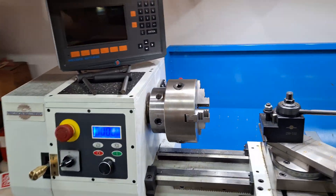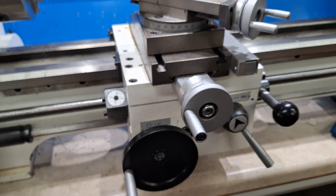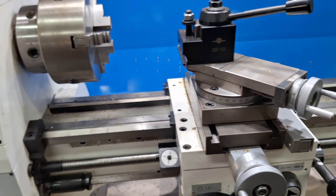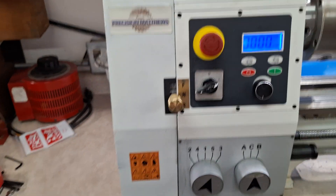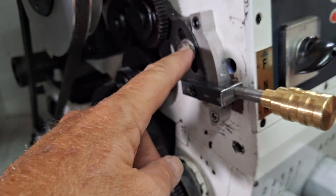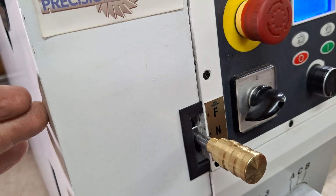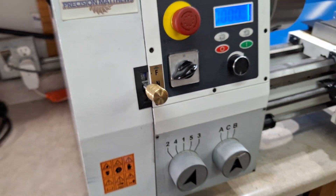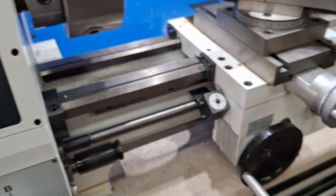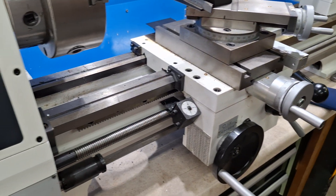One thing I didn't care for on this PM1228 lathe was to change from longitudinal feed — going from left to right — to the cross feed, feeding inward like most people would, you had to come over here to the door. You had to open it up, loosen that bolt there, throw it in the other direction or neutral, whatever you wanted, then tighten it back up through the door. It only takes a minute or so, but it's a little cumbersome. And I think it would make people less likely to throw it in neutral and keep from running all that mechanism all the time — which Kane would say you don't need to be doing.